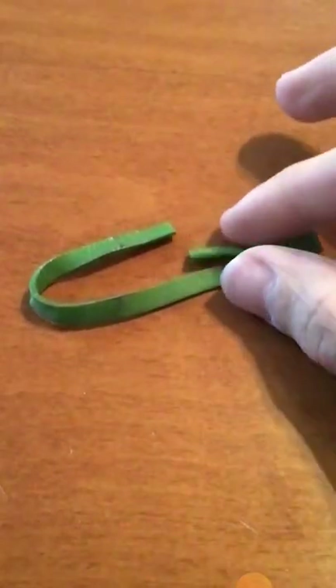Here's what I mean when I said I thought the bands were kind of old. Normally when you pick up a rubber band it shouldn't hold the shape that it's in.